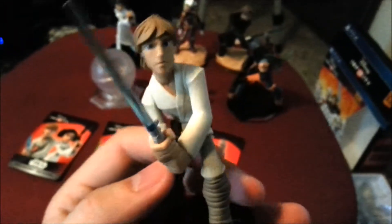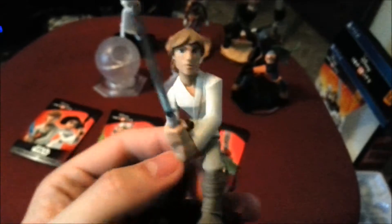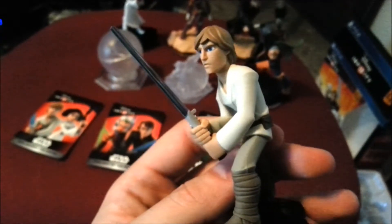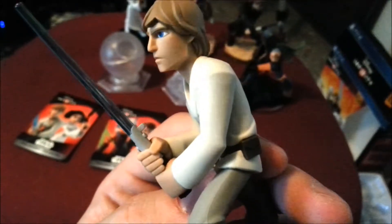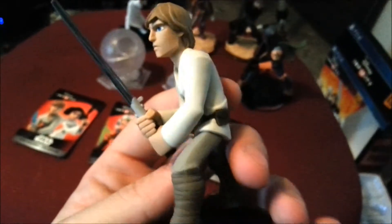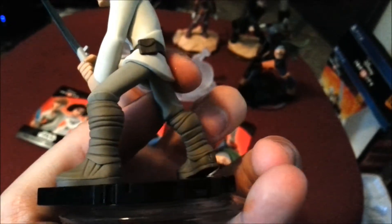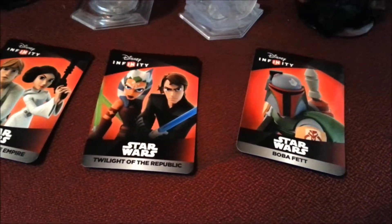And here we have the whiny version of Luke, which still makes him look pretty manly. He's holding the lightsaber and his facial expression looks pretty sweet. Of course it looks like a cartoon version of Mark Hamill. His little legs are all wrapped up — looks like he's going to go work on a moisture farm. And then as you can see with all the cards there: Rise Against the Empire, Twilight of the Republic, and Boba Fett.